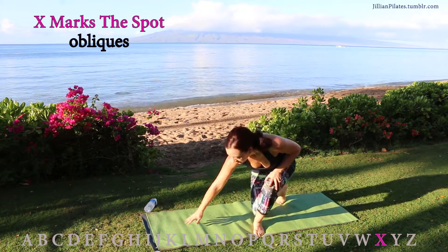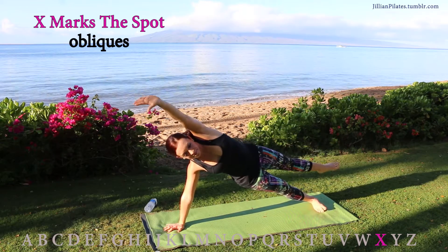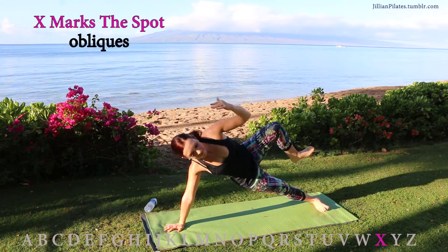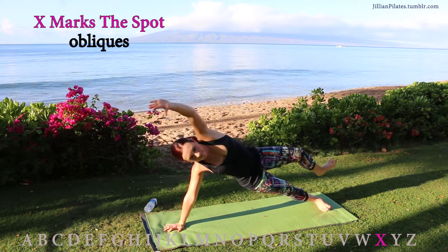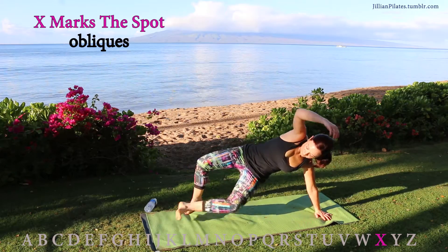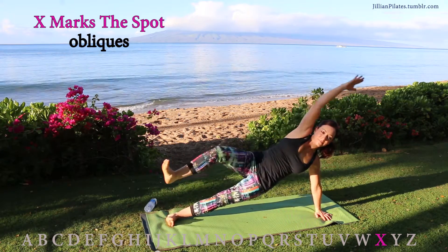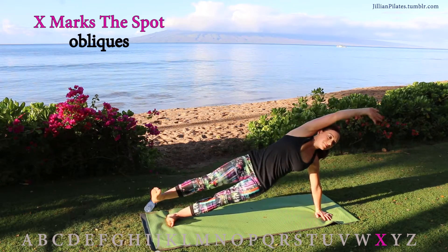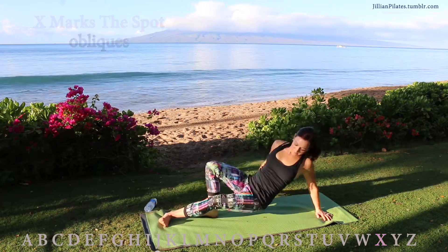X marks the spot: you're going to go into a side plank. Advanced is one hand, one foot, and hold for 10 counts — or you can crunch your elbow to knee. If you're a beginner, you can come down on one knee and keep your hand where it is, or come down on one forearm and keep your foot where it is. Switch sides. Just holding the X is going to be enough for some people, but if you want more of a challenge, tuck your elbow to the knee 10 times. Really squeeze that oblique.